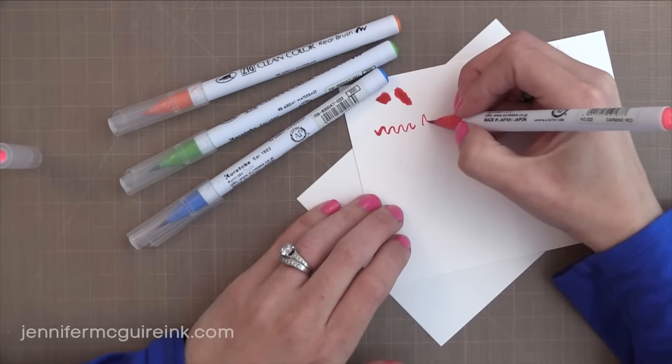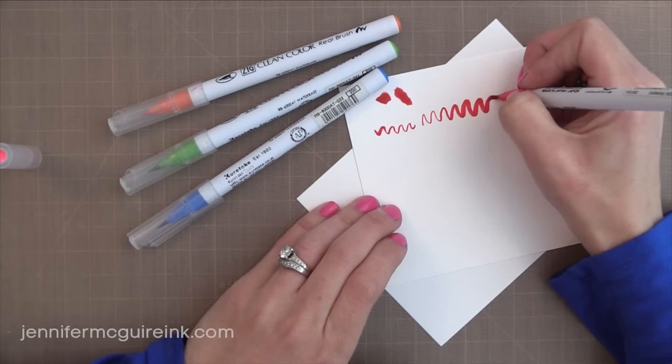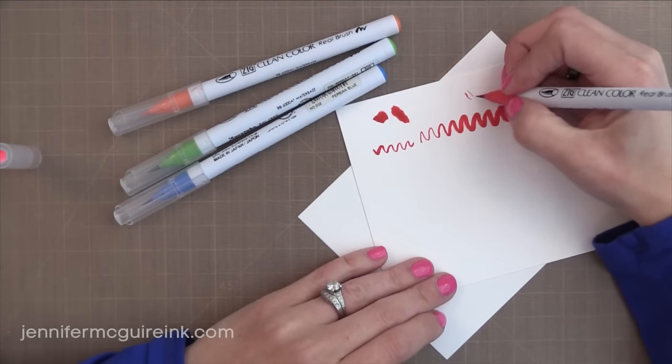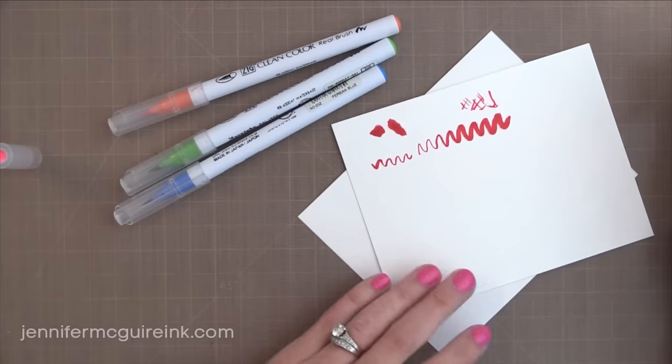I really like that the bristles come to a fine point, so you can do a fine stroke or you can do a broad stroke. These are really fun if you're good at hand lettering — I just happen to not be so great at it. However, I do like that it has the detail so you can get into small areas.